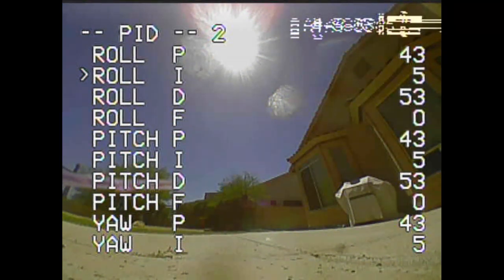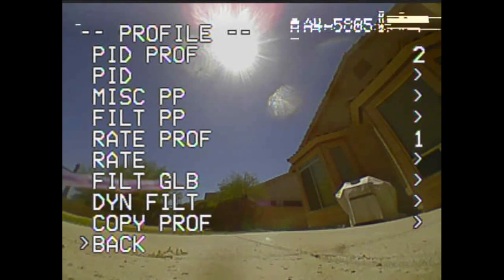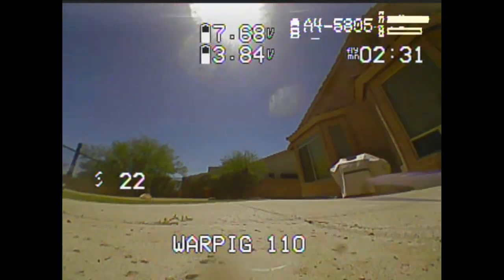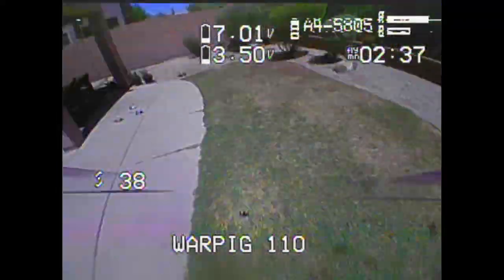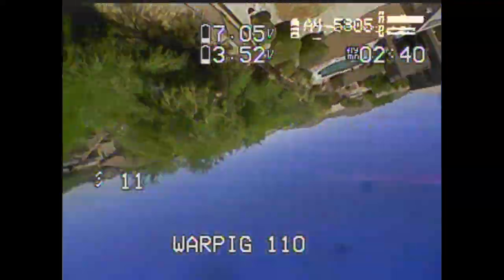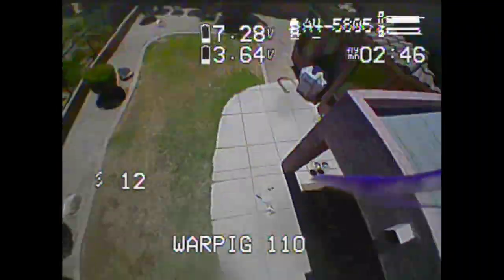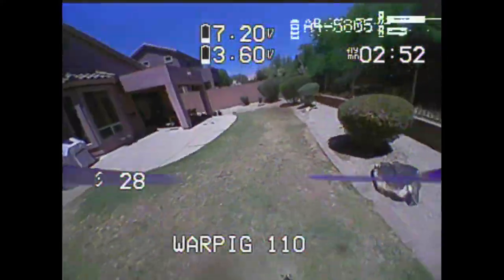So let's drop the D down to where I liked it before. Now I've got my D where I think I want it. I still have good prop wash control, but not bad. I feel more alive on the sticks - I feel like it's responding better, I don't feel sluggishness. And even without any I, just P and D, I can fly this pretty well.